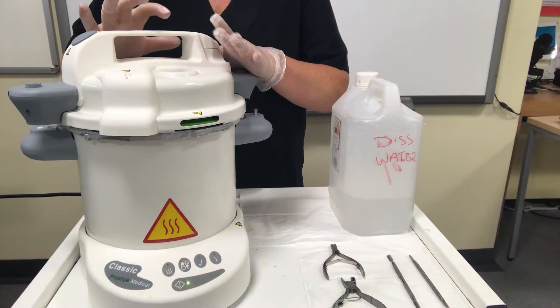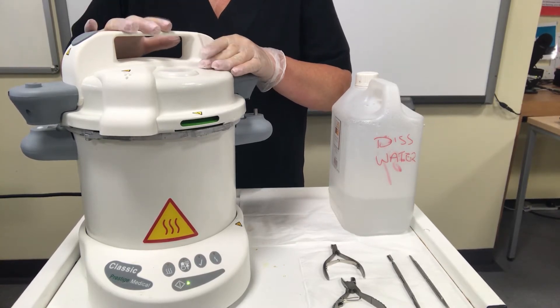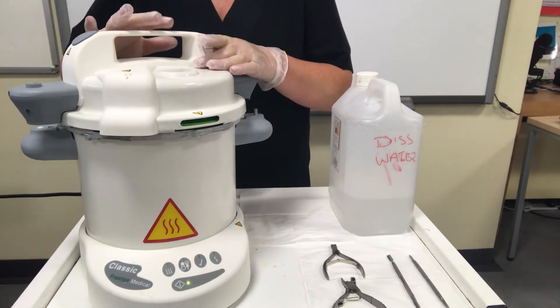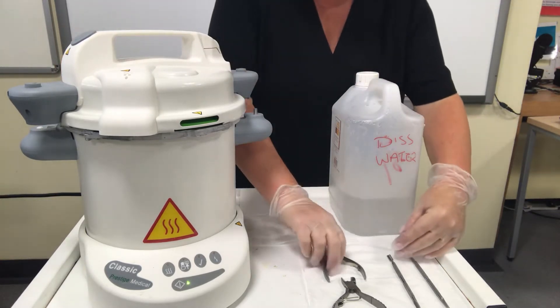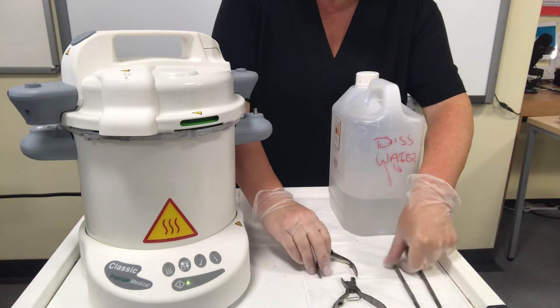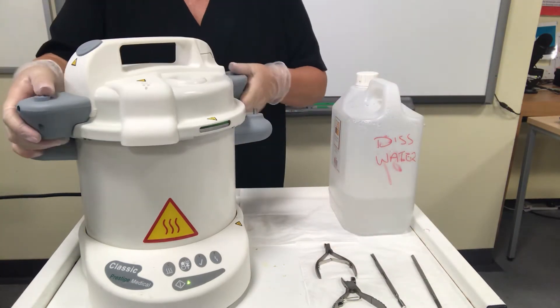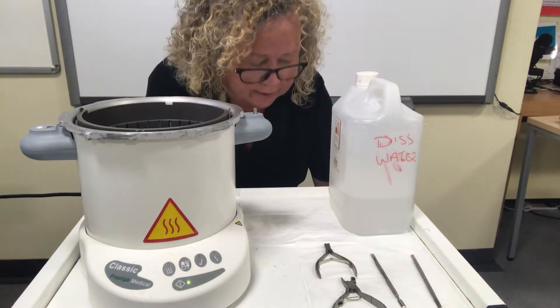There are some plastics that you can put into it but you need to check to see that they're autoclave safe, because if you do put plastic in here it will melt. So it is primarily for metal tools. We've got some manicure and pedicure tools to pop in.